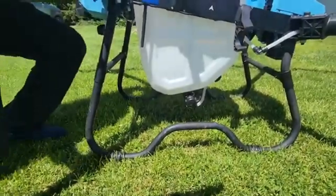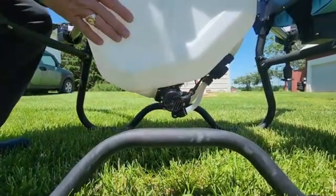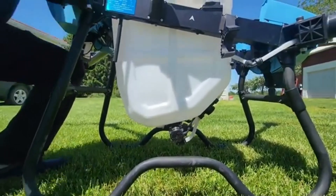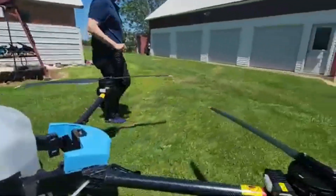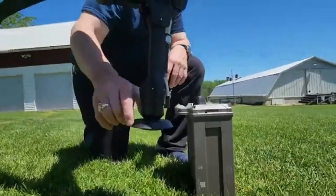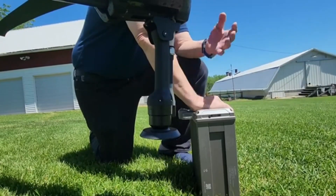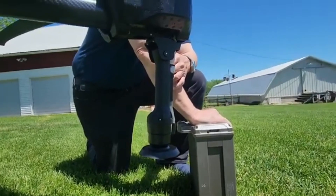This drone comes with a dual pump system. Each pump is 12 liters per minute capacity, for a total of 24 liters a minute of pumping capacity, which should be plenty to empty the tank in just a few minutes. It comes standard with centrifuge nozzles so that you can break up the droplet size as fine as you want, or if you need it to carry a little bit farther you can slow it down so it isn't quite such a fine spray.